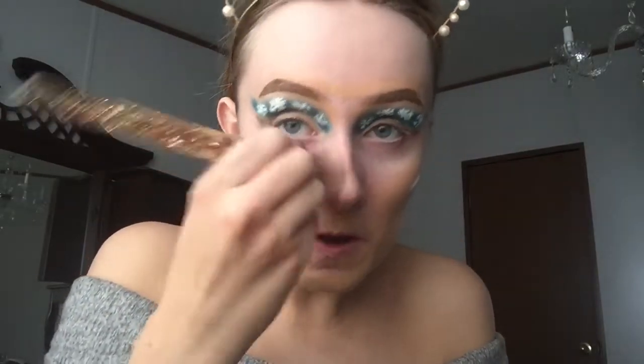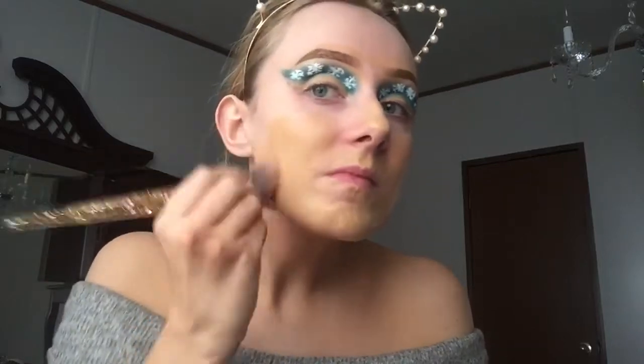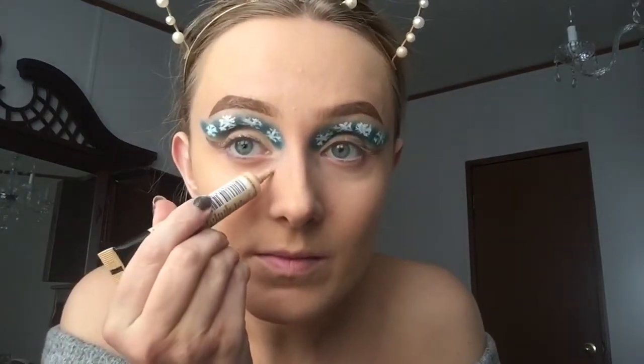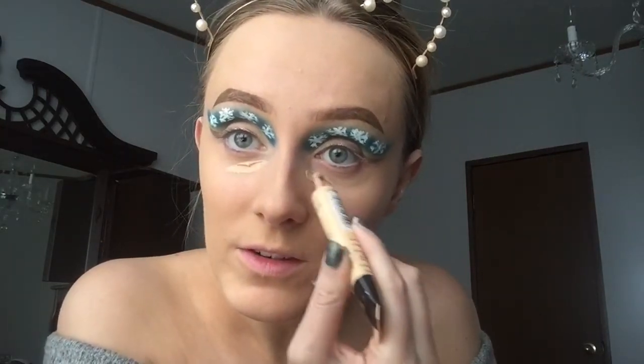It's kind of really big. I look very yellow undertone-y. Now I'm going to be taking the Maybelline Master Concealer and I really love this — it's so light, full coverage, and a little goes a long way with this.